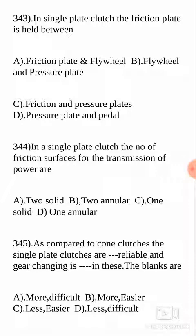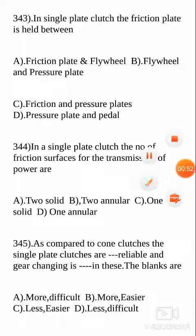In a single plate clutch, the friction plate is held between — we are going to discuss in detail about clutches and various other things related to clutches in this video. The answer is: the friction plate is held between the flywheel and the pressure plate. There is something called the pressure plate, so between the flywheel and pressure plate your friction plate is held. Your answer is B.